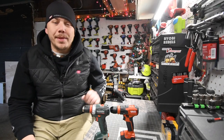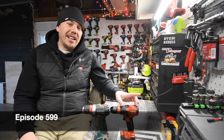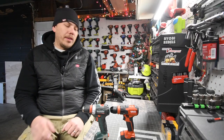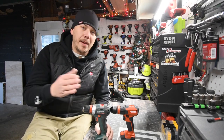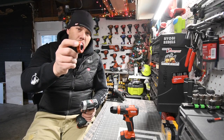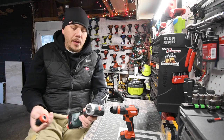Today we are going to do a versus video between the Metabo 12-volt multi-head drill driver against the Hilti 12-volt multi-head drill driver. Now when it comes to this video I only have one because this is not mine, this is my good friend Robert Bates. I only have one head for the Metabo but that is really what the test is about anyways.